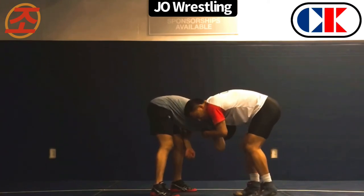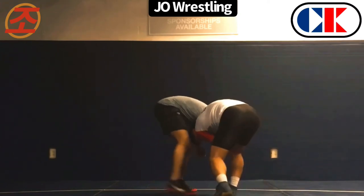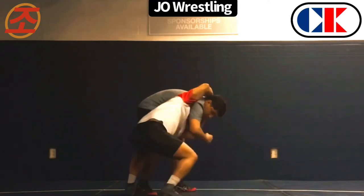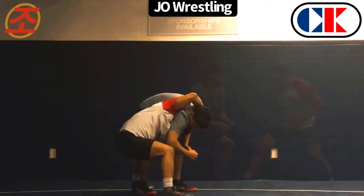Once I feel like his hips are away, I am going to stick my head in the hold. My lock is going to readjust and I will step and start taking him all the way through.